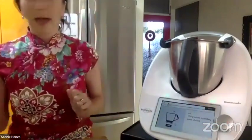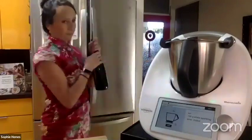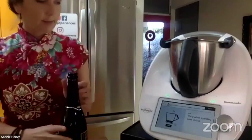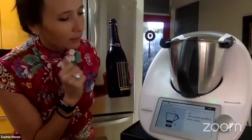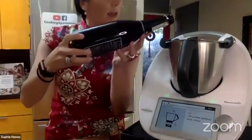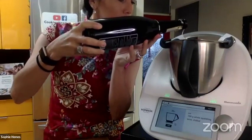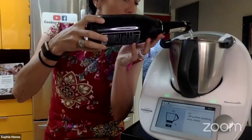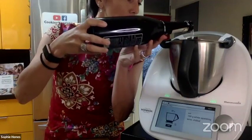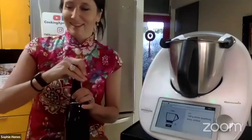I scrape down the side and will add my sparkling wine. You want to have a chilled bottle to make sure it's a cool drink. I'm tearing my scale and going to add 100 grams. I chose a prosecco — any brand will do, or you can go more fancy and use real champagne if you want.